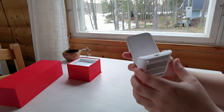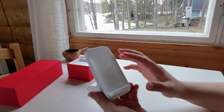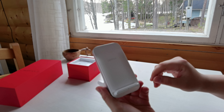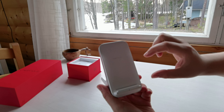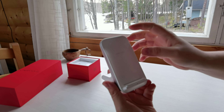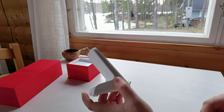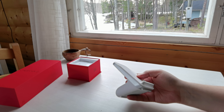Another thing they fixed: with the old one I could only charge my phone horizontally — I couldn't set it vertically. With this one you can actually charge either way, vertical or horizontal, because it has two coils inside. And obviously it charges super fast compared to the old ones.